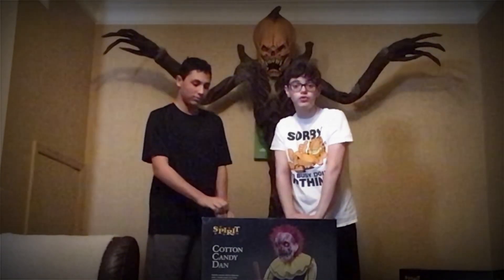Hey guys, it's Harmshark here and Drew DeMaulds, and today we are going to be doing an unboxing setup of the new for Spirit Halloween 2024 Cotton Candy Dan Animatronic. Let's get right into it.